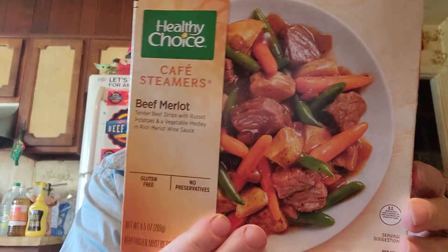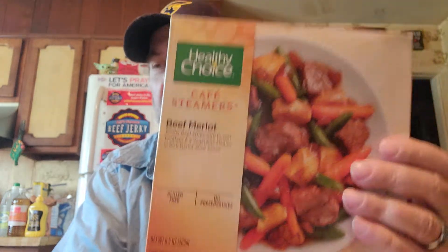Hi everyone and welcome to Taste Test with Mike. This is going to be a first for me — I don't think I've ever had anything from Healthy Choice, or maybe I had one of the meals before but it's been so long I don't even remember. I got this Healthy Choice Cafe Steamers — it's Beef Merlot: tender beef strips with russet potatoes and a vegetable medley in a rich merlot wine sauce. Looks good.